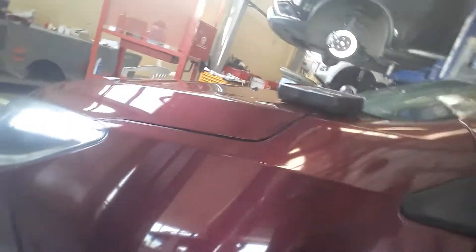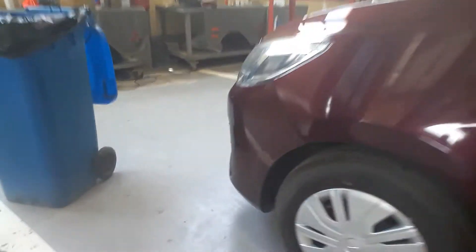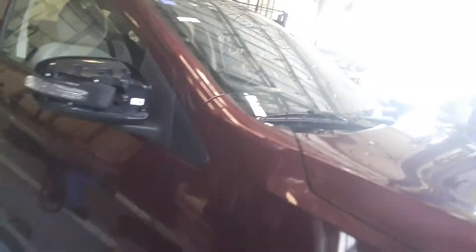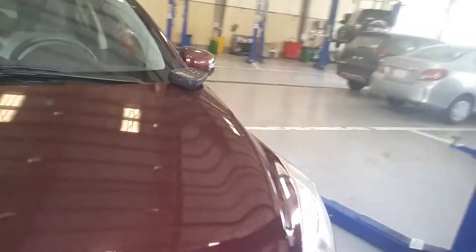Hi guys, welcome back to my channel. Today our topic is regarding the blinking tire pressure warning. This unit is a Mitsubishi Mirage or Atraz — this is the Atraz model.